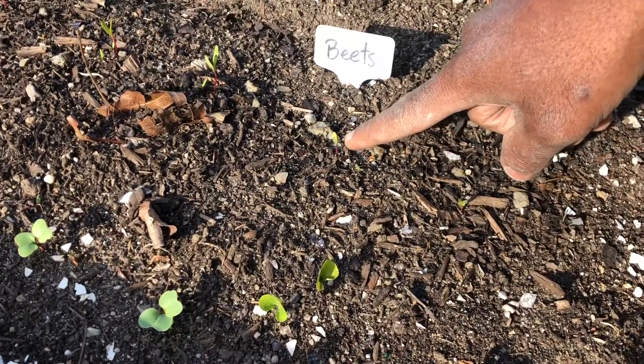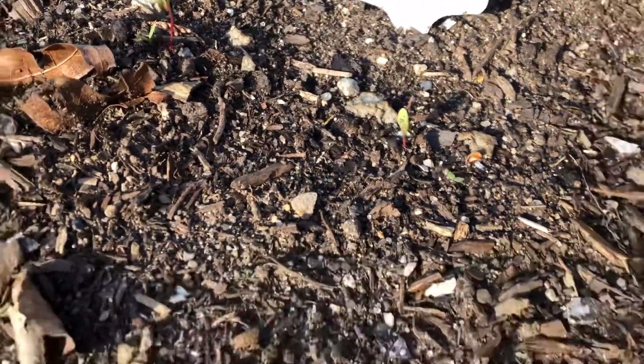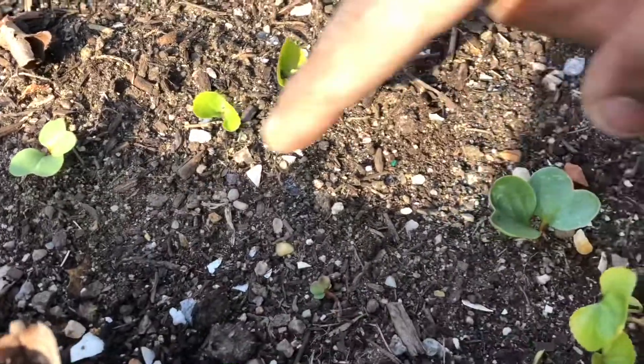Over here we have beets that are sprouting up, and in the front we have some radishes that are sprouting up too.